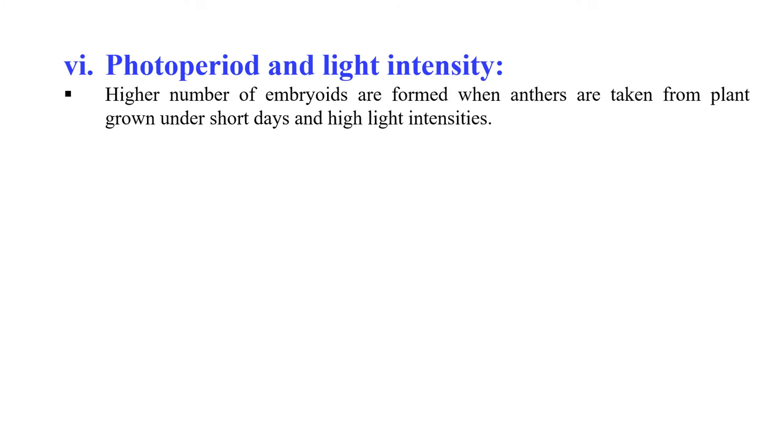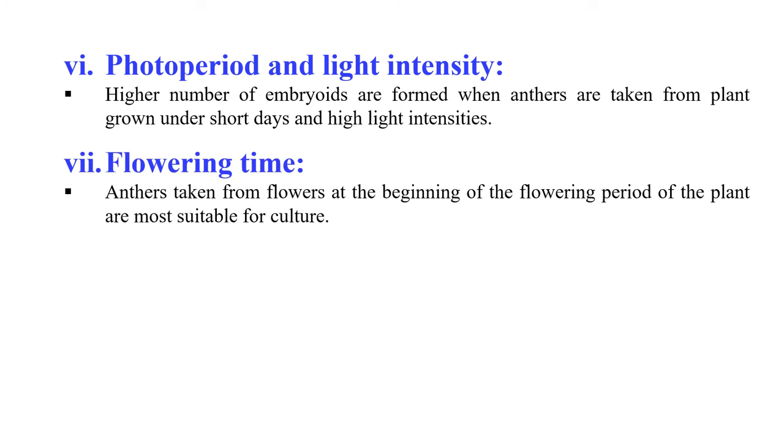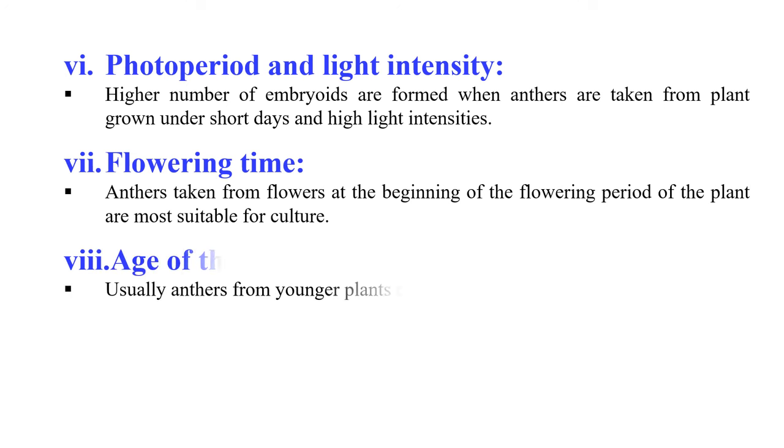The next factor is photoperiod and light intensity. A higher number of embryoids are formed when anthers are taken from plants growing under short days and high light intensity. The next factor is flowering time — anthers taken from flowers at the beginning of the flowering period are more suitable for anther culture. Regarding the age of the plant, anthers from younger plants are generally more suitable for culture.